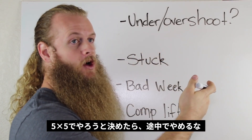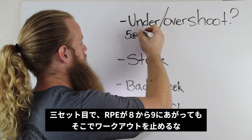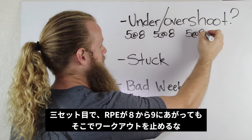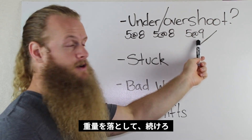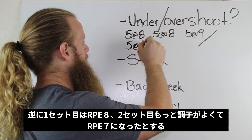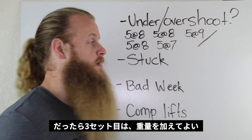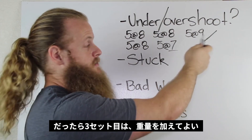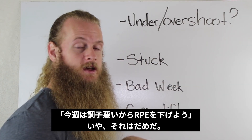If you have to do 5 sets of 5 all at RPE 8 and you hit a set at RPE 9, do not just stop the workout there — unless you're legitimately too tired to complete it, in which case you have to drop the weight. If your next set feels even better at RPE 7, it still counts — that's your second set, move on to the next one. If it was too easy or under the target RPE, you should add some weight. Should I just drop the RPE for next week's workouts? No — RPE is all relative.